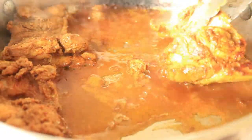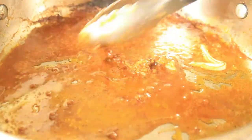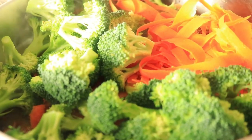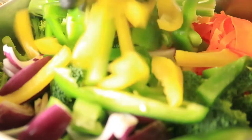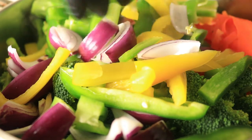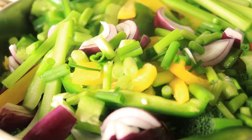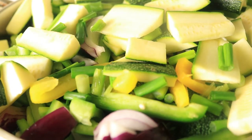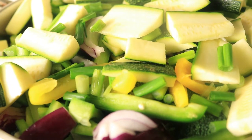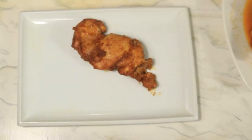Remove the chicken from the pan and let them cool down. Then place your vegetables in the pan and let them steam for about 15 minutes on medium heat. After the chicken cools down, cut it up and add it back into the pan with your vegetables.